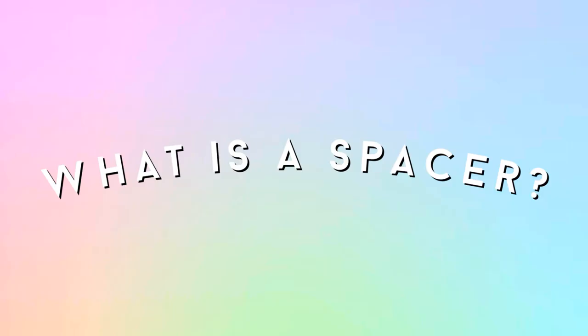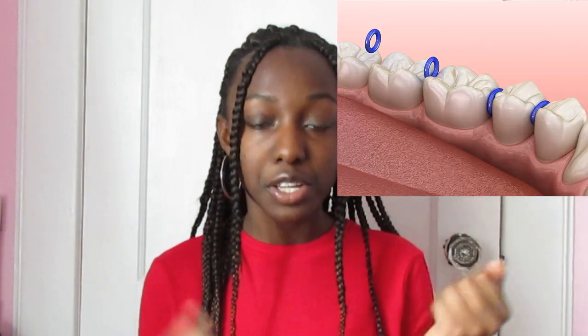I'm going to deep dive right into the spacers and tell you guys what to expect, what to eat, how to deal with the pain, and everything that goes along with this little elastic band. A spacer is a little elastic band that they connect to two strings and pull in between your teeth so that it can create a little gap, just enough space for them to put the brackets in.